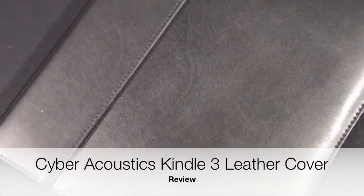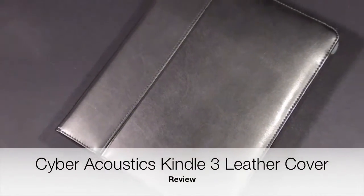What's up YouTube, this is Detroit Borg, and in front of you is the Cyberacoustics iCover for the iPad. I've already done a review on this and I can say that it is my favorite iPad cover — it's the one I always recommend when you guys ask what cover or case I recommend for the iPad.